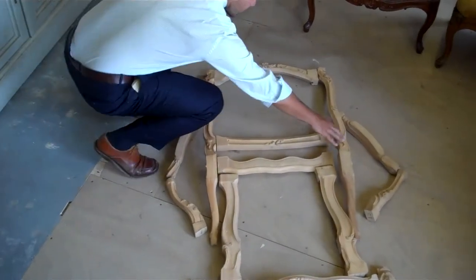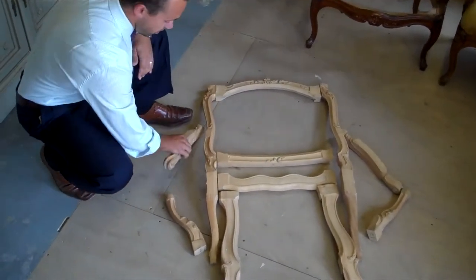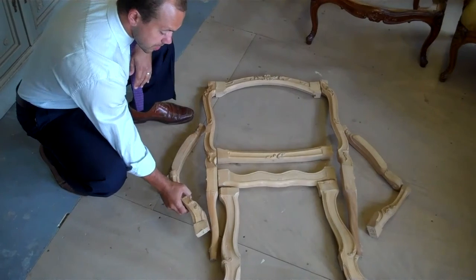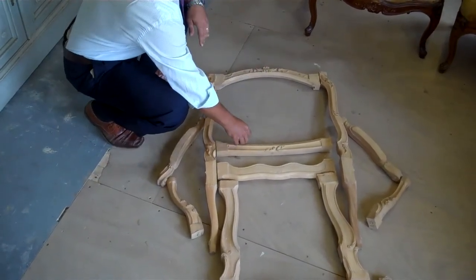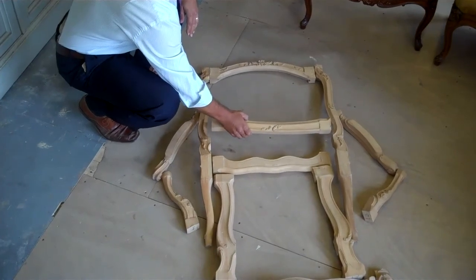Here you have your back legs, here your arms and your arm posts, and here you have your seat back, the crest rail, and the lower back rail.